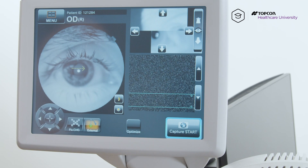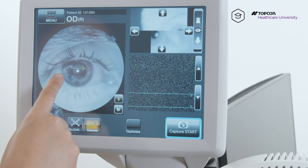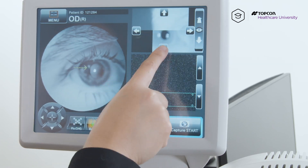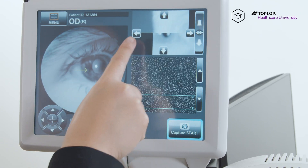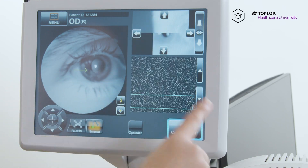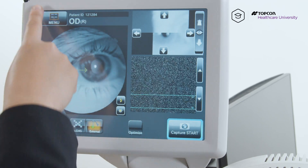Hit capture start, and it brings you to the screen with this green arrow. You want to position that green arrow so that it's being cut in half by the outer edge of the iris. I'm using that by moving the camera with these top right arrows here. We know this is his temporal angle here because his nasal area is here, which is his nose. If we're doing a temporal angle, his temporal side is right here.